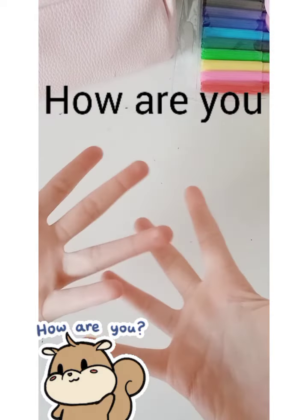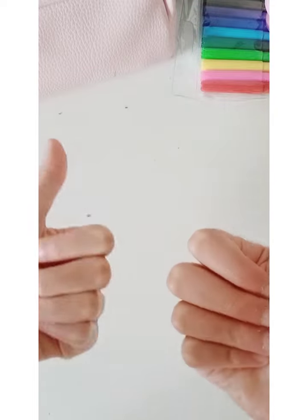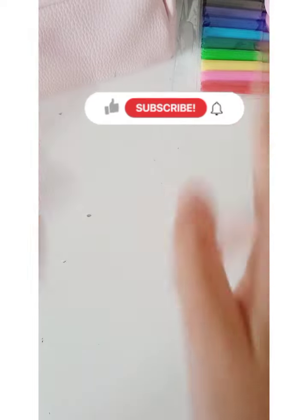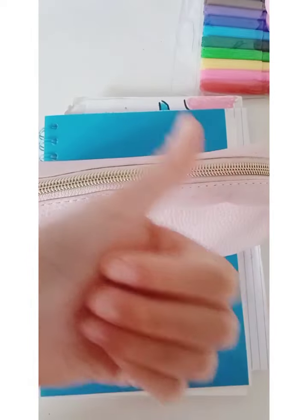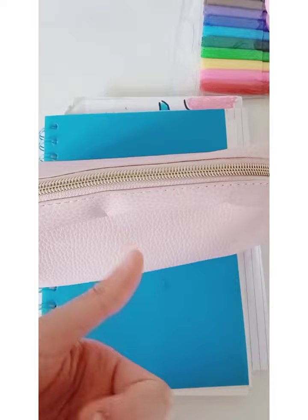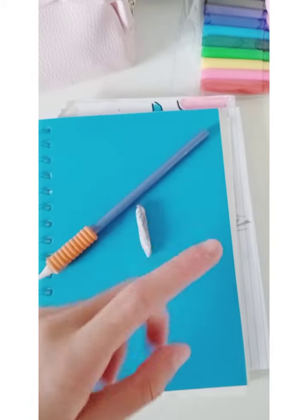Hello everyone, how are you today? I'm going to be sketching, hope you guys like this video — like, subscribe, and turn on those notifications. Notebook check, pencil case check — now I need to get my pencil and my rubber. My rubber and my pencil — check, let's go, let's get drawing!